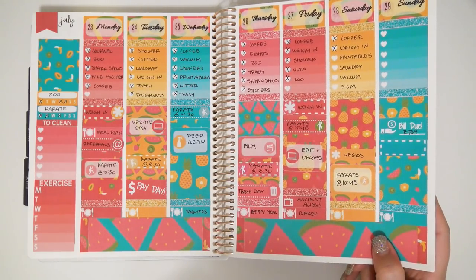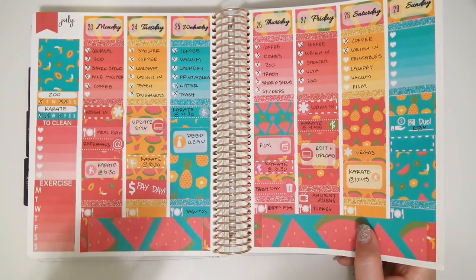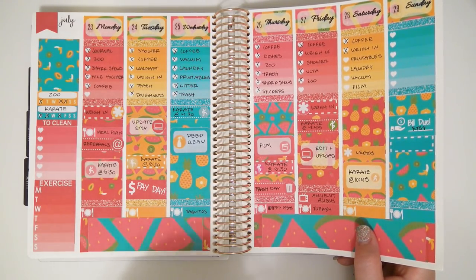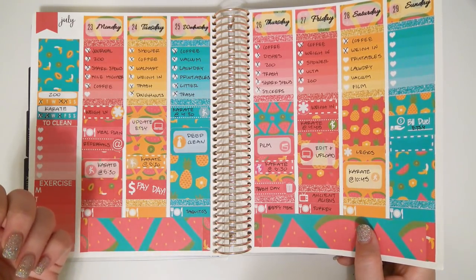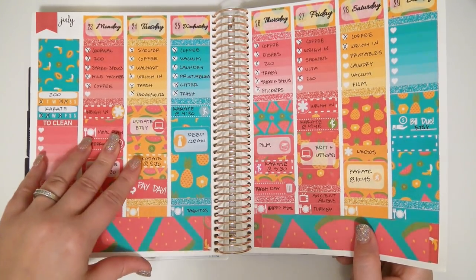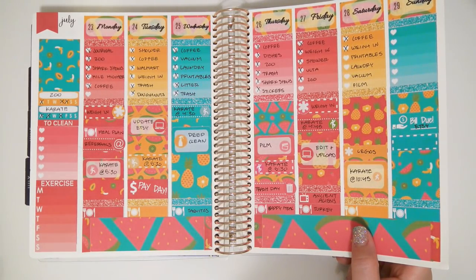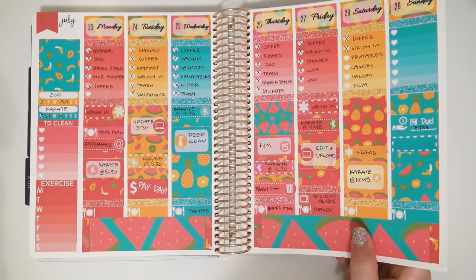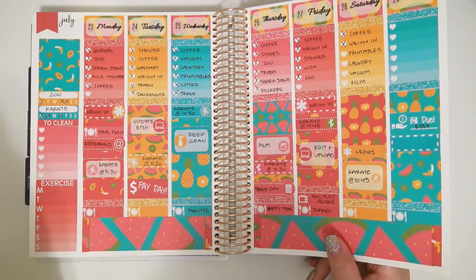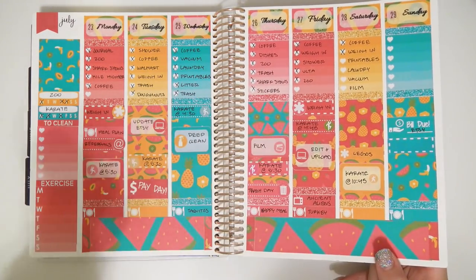I'm going to try to figure out what blog this free printable is from. I haven't printed any free printables in a long, long time — these ones were actually printed in 2017 or even 2016. It's really cute though — lots of fruit, very summery.